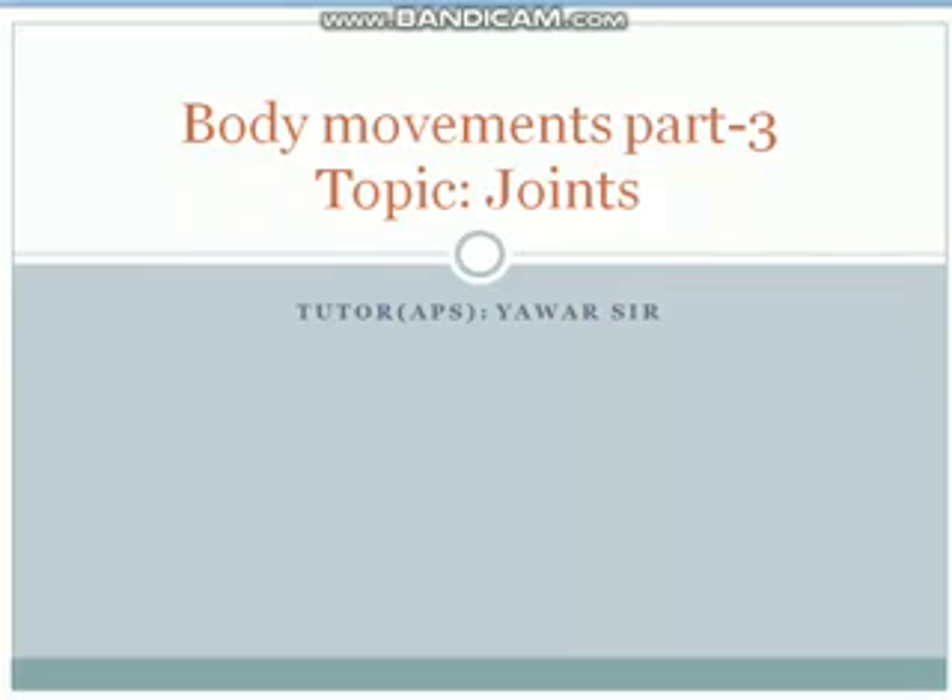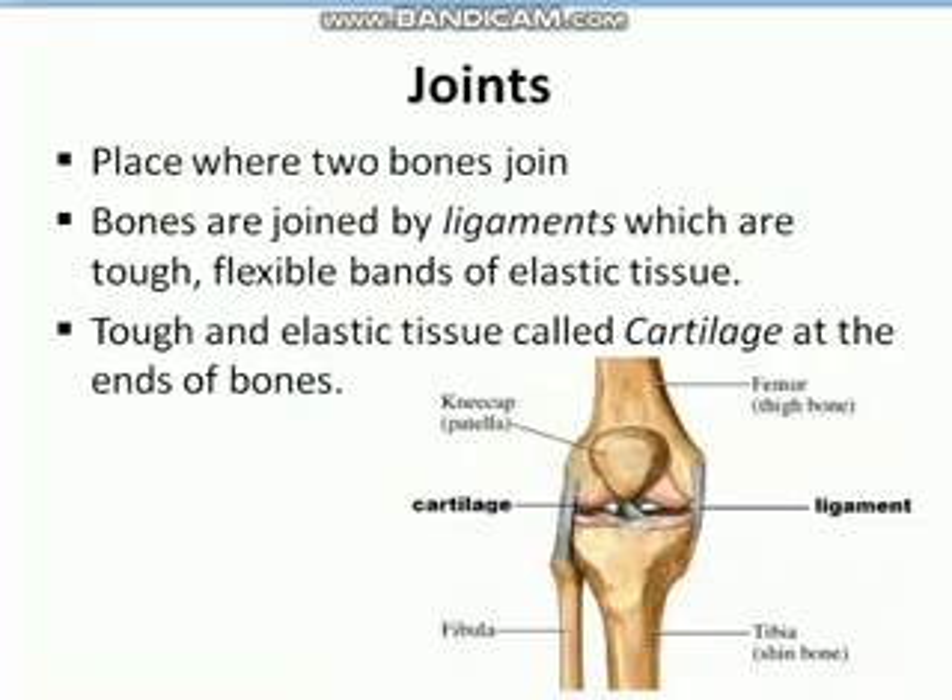Assalamu alaikum dear students, hope you all are doing well. In our previous lecture we studied about the skeletal system of humans, in which we learnt about the different parts of our skeleton. In today's lecture I'll tell you about joints. Our skeletal system is made up of as many as 206 bones, and these bones are joined together at different places. Such places where two bones join together is what we call a joint.